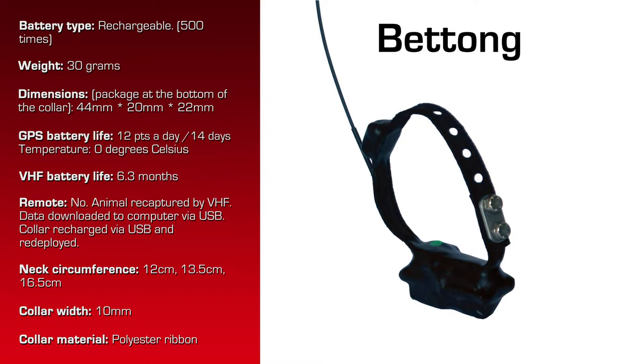The collar material is a polyester ribbon. In the video, when you look at the picture it looks a little out of round, and that's because the material is somewhat flimsy in its ability to hold its shape unless it's got a neck inside of it. The weight of the bracket and the GPS antenna have shifted the collar shape in the picture here in the video.